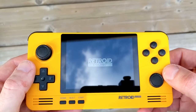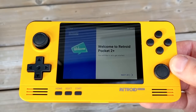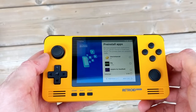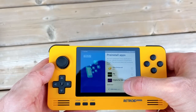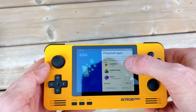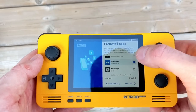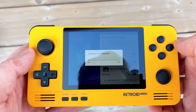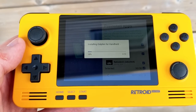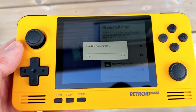Booting up the Retroid Pocket 2 Plus was a very pleasant experience — I was not expecting the splash screen at all and I absolutely love it. The initial setup process was also simple and straightforward. There's a menu system to navigate and initially configure the device. During setup there's a bunch of apps you can select to pre-install, but I don't necessarily recommend doing this. Some of these apps, like Citra Enhanced, are a little bit outdated. My advice would be to go to the Google Play Store and download the emulators you want to use, unless you're not familiar with emulation at all.